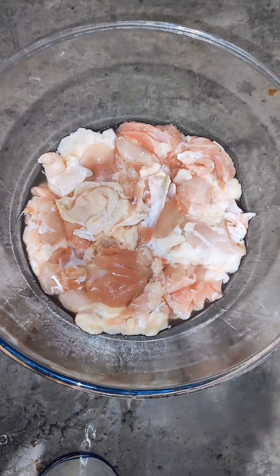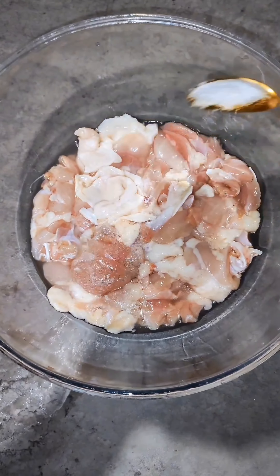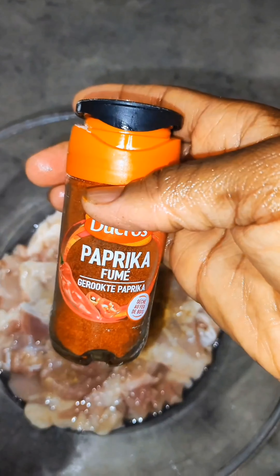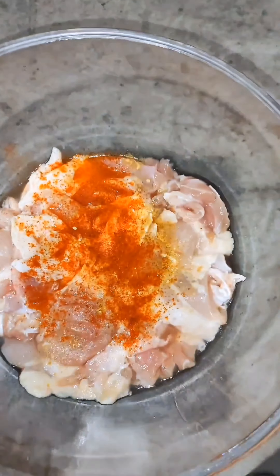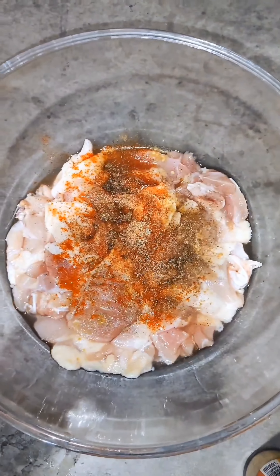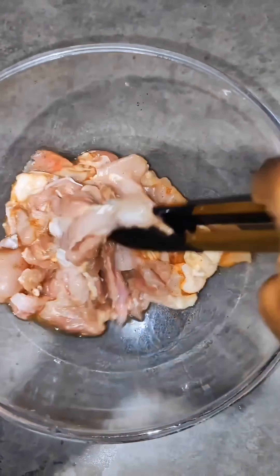You definitely want to try this vegetable stir fry. I got here my breast chicken — you can use any protein of your choice. I'm adding my spices: paprika, ginger, garlic, and onion powder.